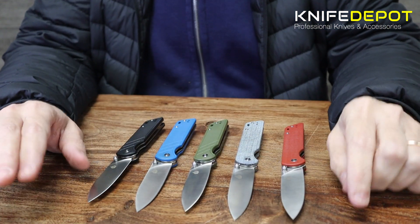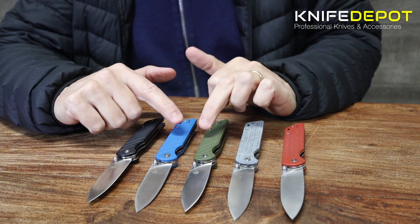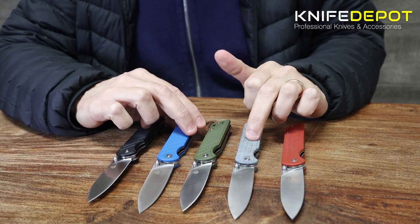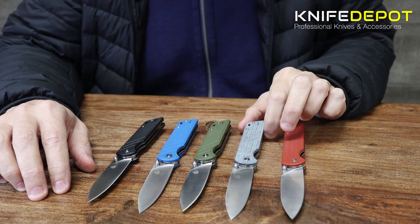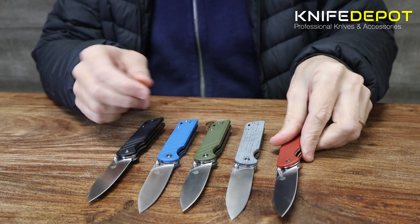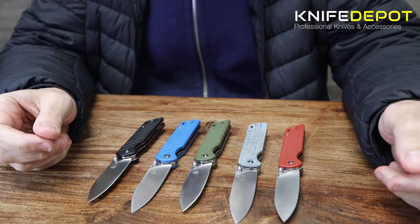QSP have a bunch of different color options available with the Parrot. As you can see here, they've got the black, blue, and green — all three of these have got a G10 scale on the outside, giving a nice handle and grip. Now the red and the denim are a little bit different — both of these use micarta scales, which are a little bit smoother. They're different to the G10 but still really nice in your hand, so it's really down to personal preference.